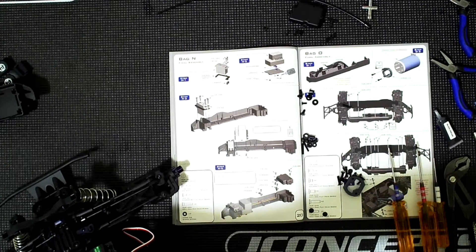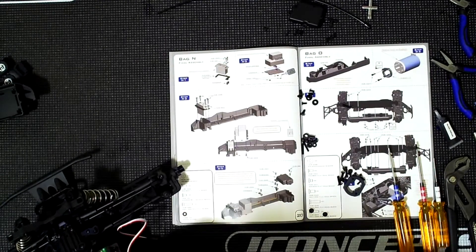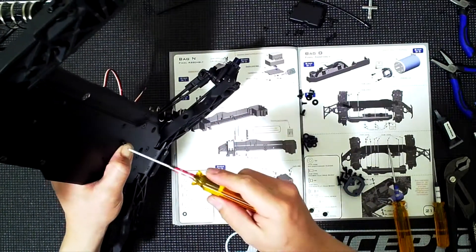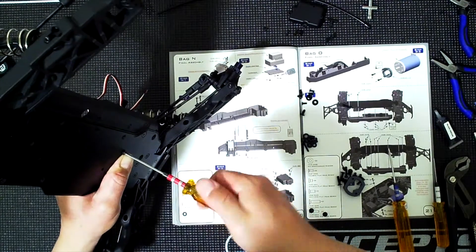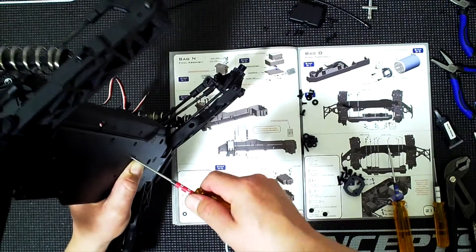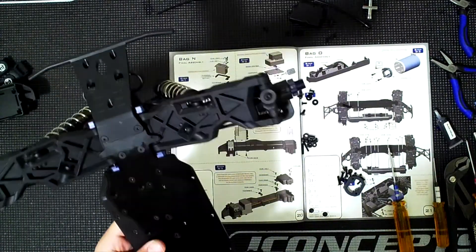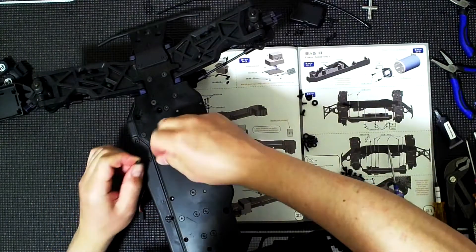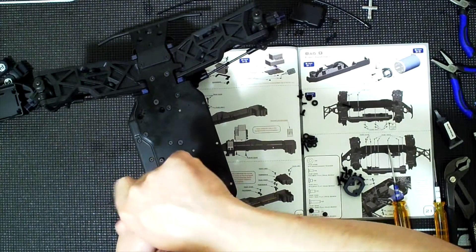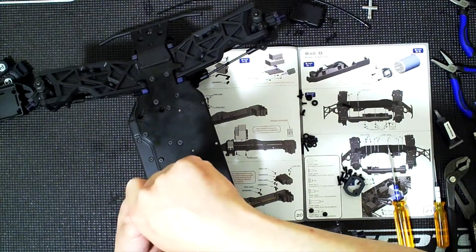If you lose a part, well, good luck - hopefully you have a spare. Some parts I do have extras of are shocks - I bought a full set of front and rear dampers in case I ever bent any. I've bent shafts on other brand vehicles but haven't had that problem yet. Maintenance goes a long way - it's usually lack of maintenance that will destroy your vehicle.